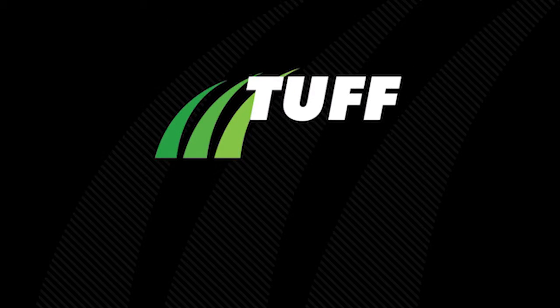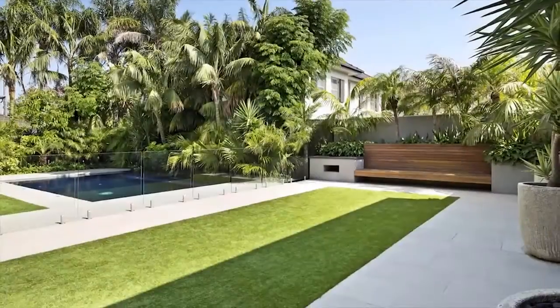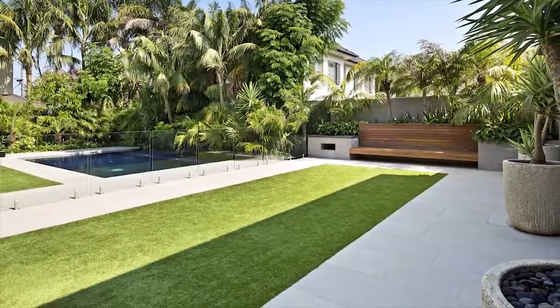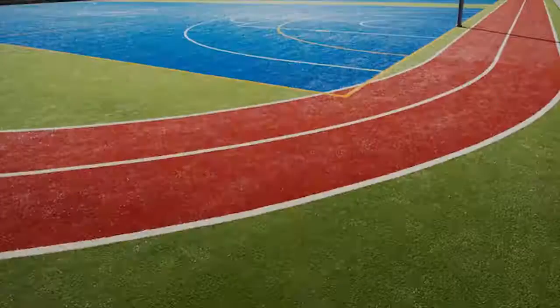Tough Turf, Australia's largest synthetic grass company, offers a complete range of synthetic grass products and accessories. A Tough Turf transformation gives you a low maintenance, long term, cost effective solution that can be installed by yourself.